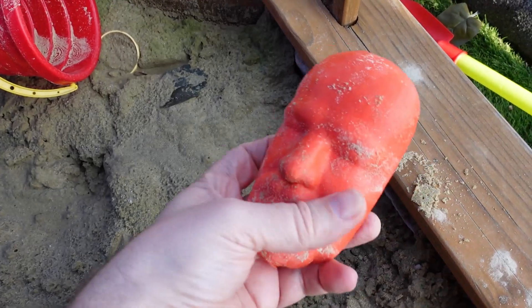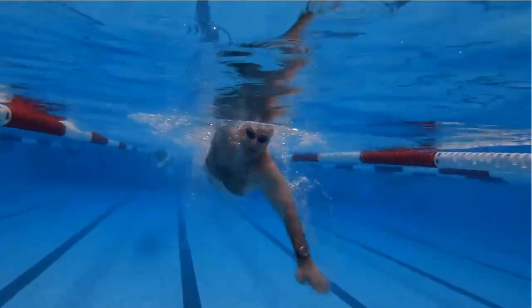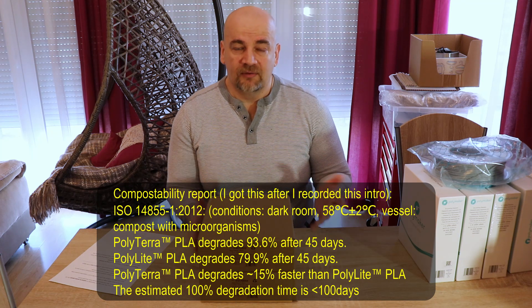Everybody knows that PLA is biodegradable theoretically, but most users don't know that it needs a very specific environment for this. For example, I have some sandbox toys from PLA that have been in sand for almost a year and they are still in perfect shape. I also printed bridges from my swimming goggles and they are in water almost every day and still in perfect shape. Once I had to reprint them because I left them in the car and they deformed in the sun.